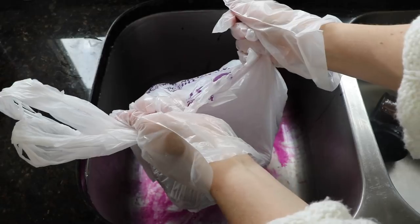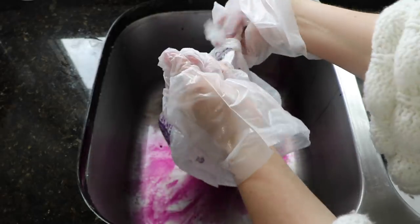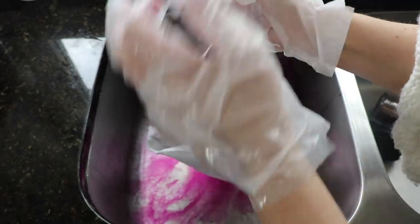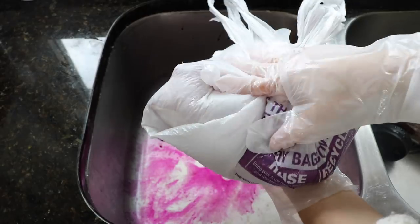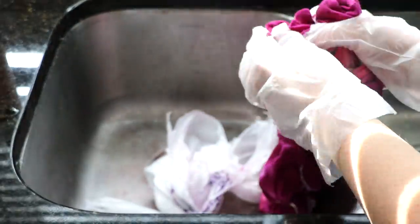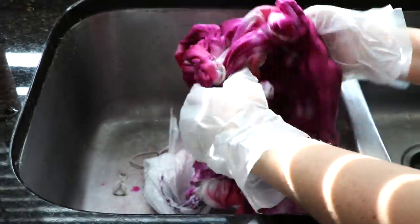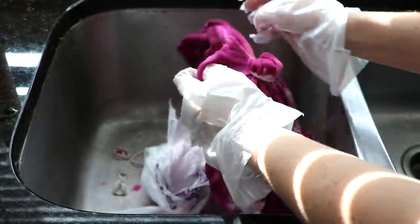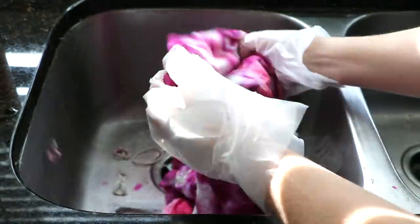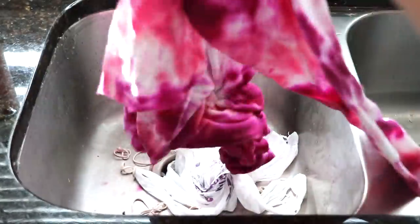I forgot to mention: before you start tie-dying, the fabric — whether it's a shirt, shorts, sweater, or shoes — should be slightly damp. Make sure it's not sopping wet, but just slightly damp. I just ran mine under the faucet and squeezed out the excess water. Several hours later, I took all the rubber bands off and washed it under the water, squeezing out all the excess dye until the water runs clear, then threw it in the dryer to completely dry.